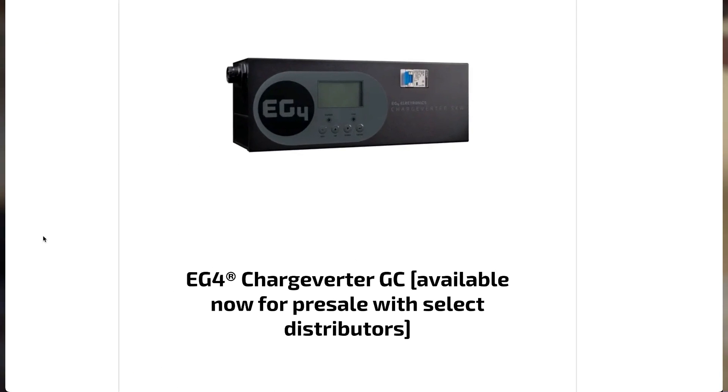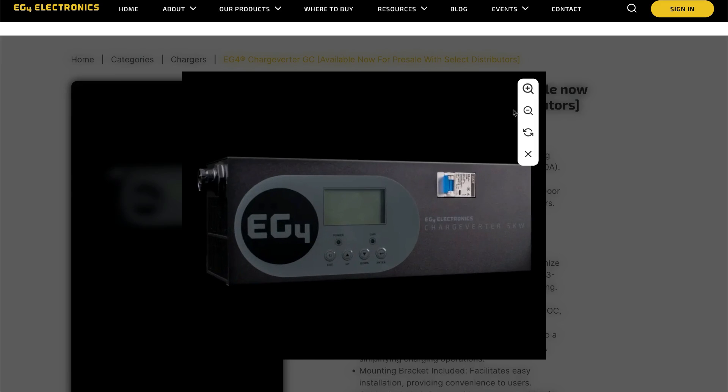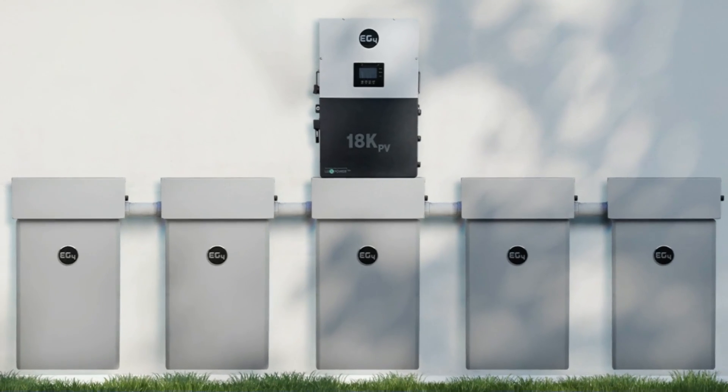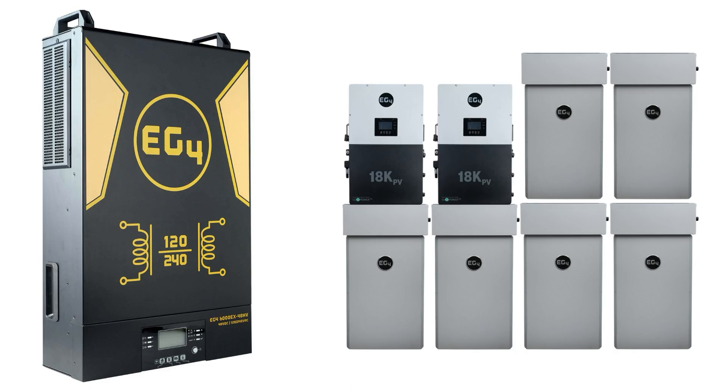I can only guess what the GC stands for, and I'll comment on that in a second. But at first glance, this new model appears to simply have a new paint job to match the 6000 XP and the 18K inverters and the new batteries — going from the yellow and black to the silver, chrome, and gray-black look.